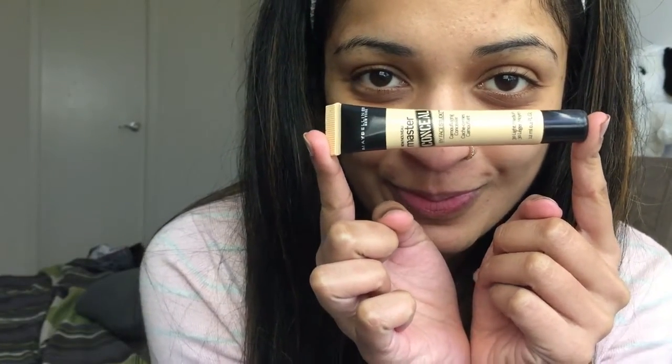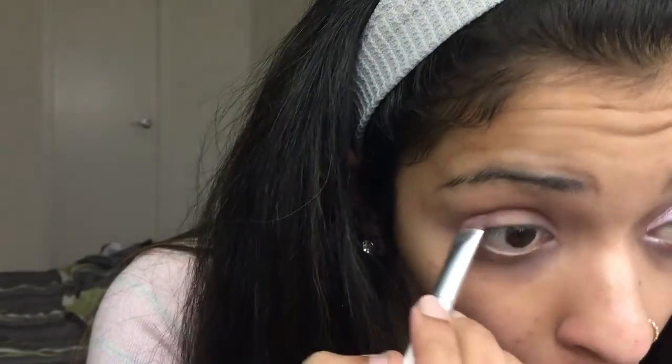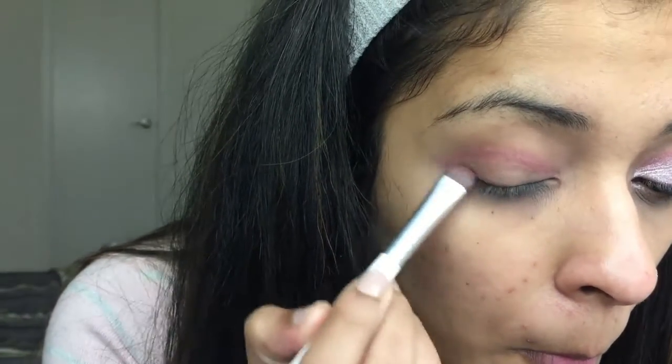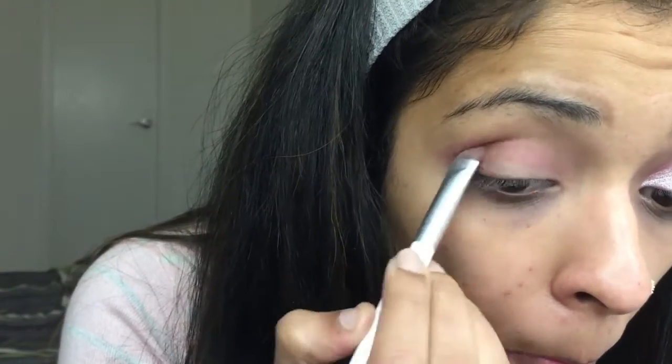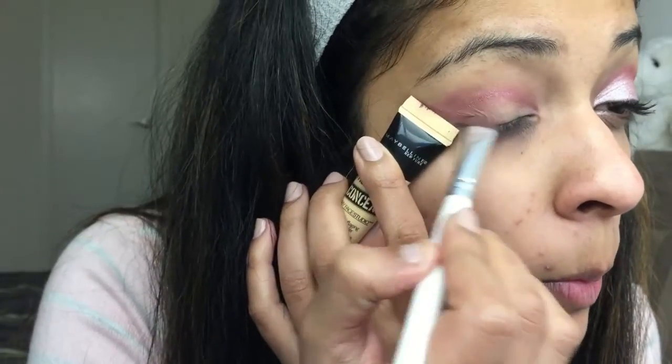I start off by priming my eyes with a Maybelline Master Conceal in the shade 30 Light to Medium. I'm using the Coastal Scents Reveal 3D palette today — taking the light brown shade and just setting the concealer on my eyelid. Now I'm taking the cranberry shade and applying that on my crease, dragging it to the end of my eyelid. I want this cranberry shade to be on almost my entire eyelid except for the center.